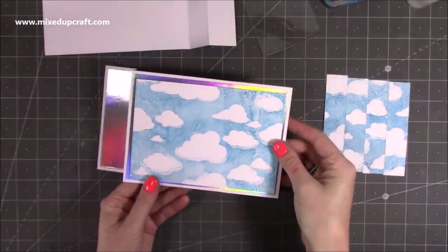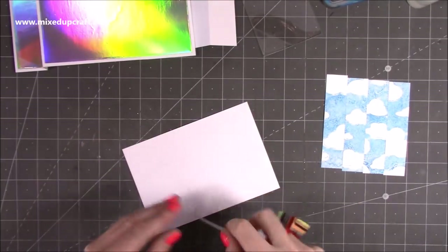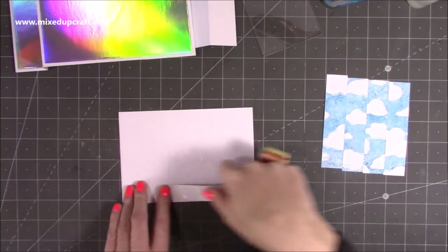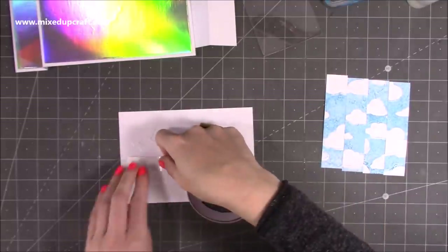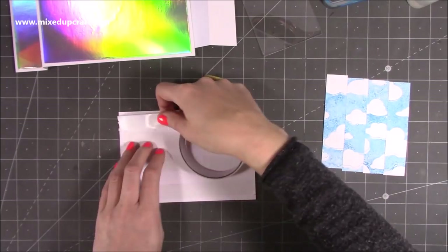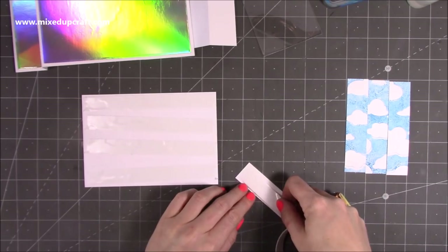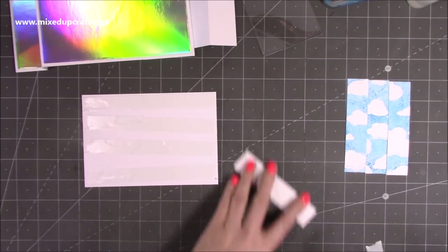That piece is going to stick onto the front of the card. Because I'm sticking onto mirrored card, I would suggest using a double-sided tape — your red liner tape — something like that, just so it adheres much better to that smooth surface. I'm going to pop my tape on the backs of all of these and stick them all down.